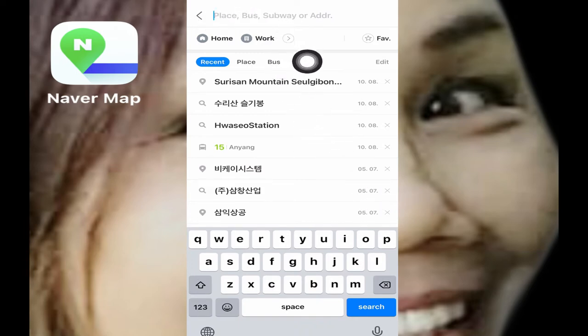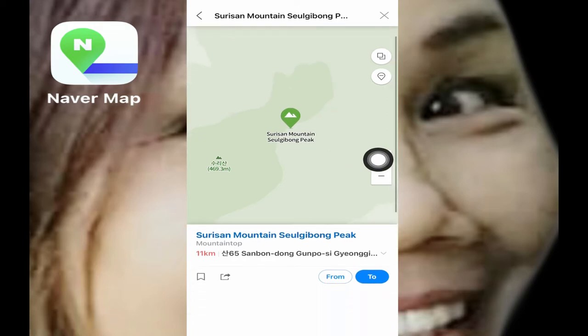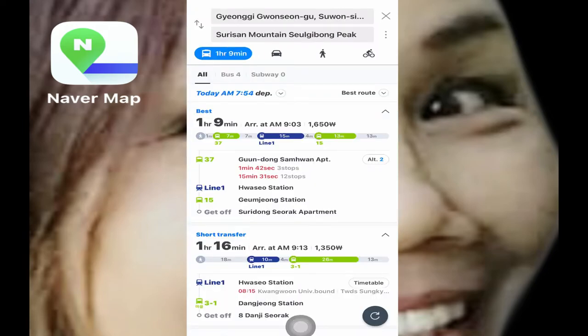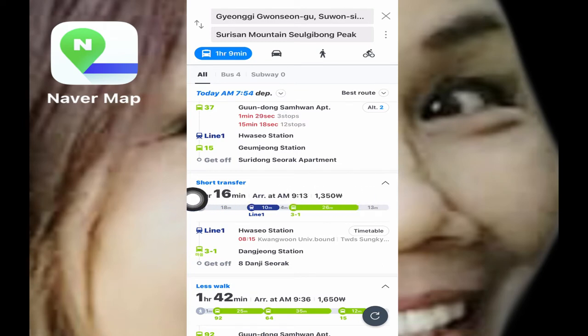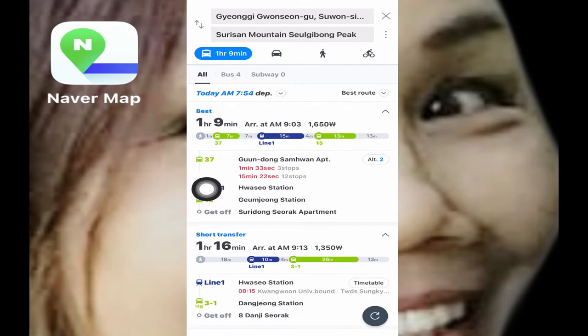Here you're going to type the place you want to go. It's already here — Suri-san, as you can see. This is where I'm going today: Suri-san mountain, Seulgibong. I'm going to click that. Now you can see the place information. You can see there are two options highlighted. I'll click that and here is the information you could get — you can get the best way. You choose based on short transfer or less walk, that's what it means, and here also less walk.